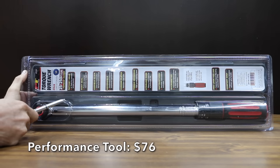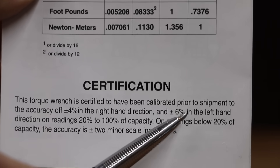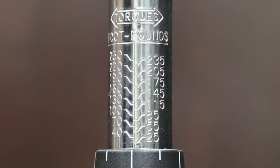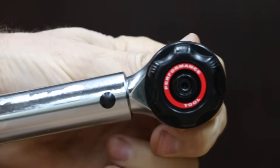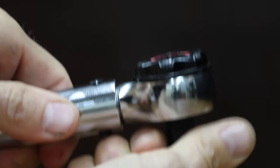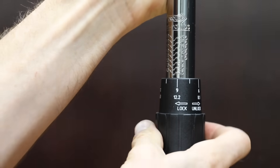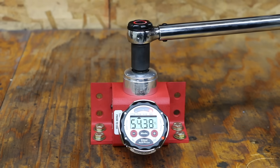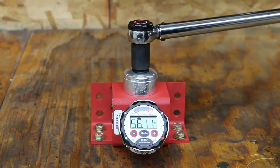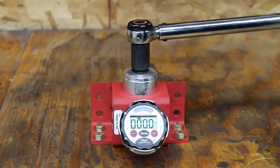At a price of $76, the second least expensive brand is made by Performance Tool. It's certified and calibrated to plus or minus 4% accuracy clockwise and 6% counterclockwise. The torque range is 25 to 250 foot-pounds, with both foot-pounds and newton-meters, clockwise and counterclockwise operation, and a 41-tooth ratchet head. It is 22 inches long and made in Taiwan. The Performance Tool really struggled, blasting past 50 foot-pounds plus the 4% range all 6 out of 6 times, with the worst attempt reaching nearly 59 foot-pounds, averaging 55.2 foot-pounds.